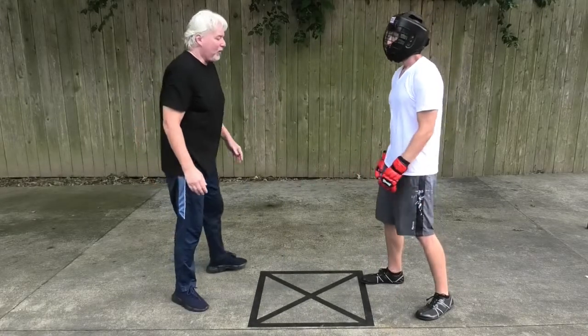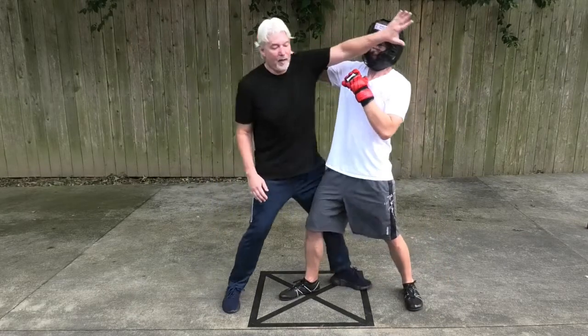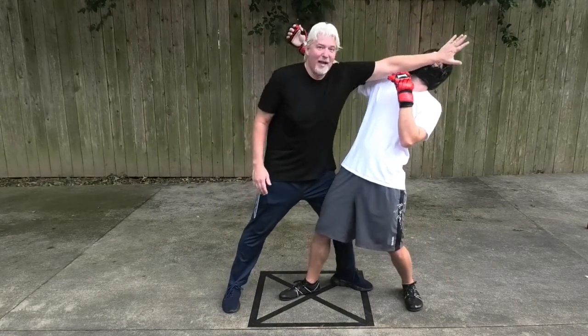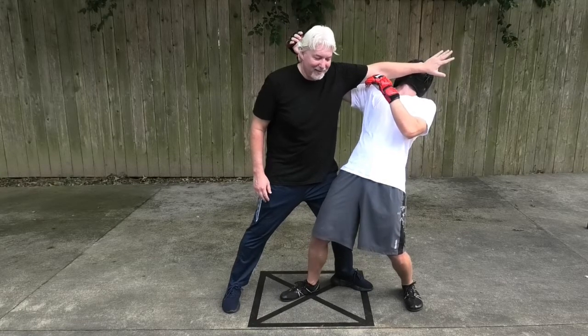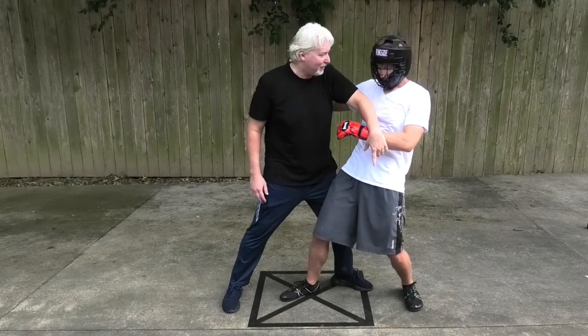You can also use this on the inside if he does a lead punch again. You can see I've arm crashed him, struck his face, and my arm has also struck him, torqued his entire skeleton, and my knee is in here, and I can easily sapu or leg crash through to his second leg.